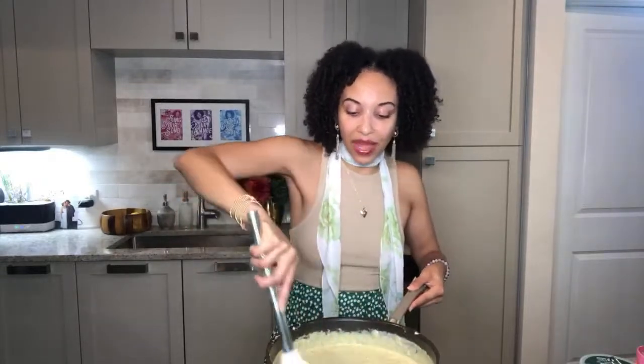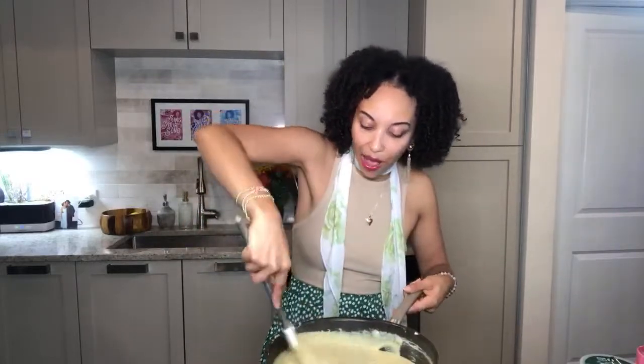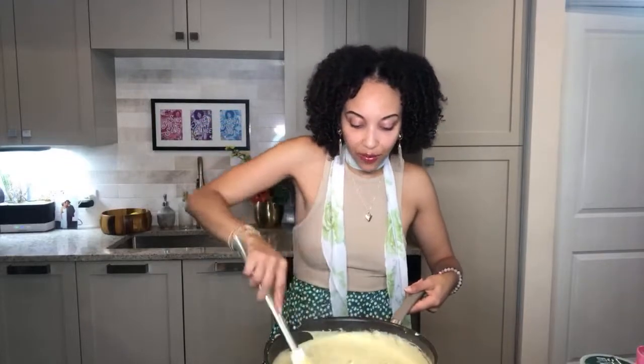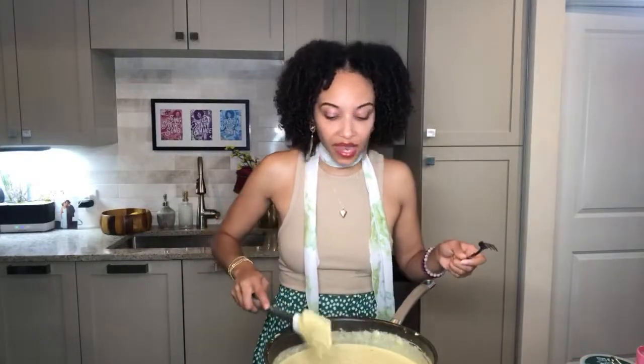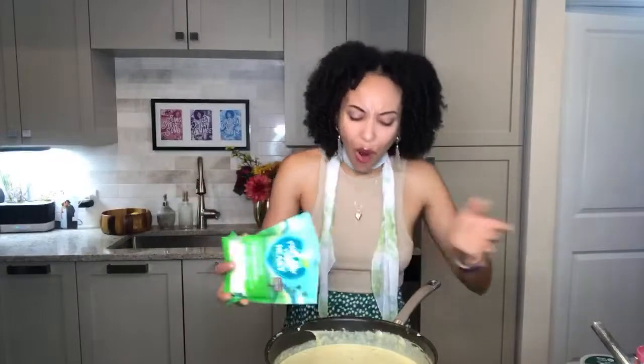Let me do a little taste test. Oh — she real good! The nutmeg just sets it off. I'm adding some more cheese because I want this really really creamy and delicious. It doesn't need any additional salt or pepper — I might add a splash more of the red pepper flakes.